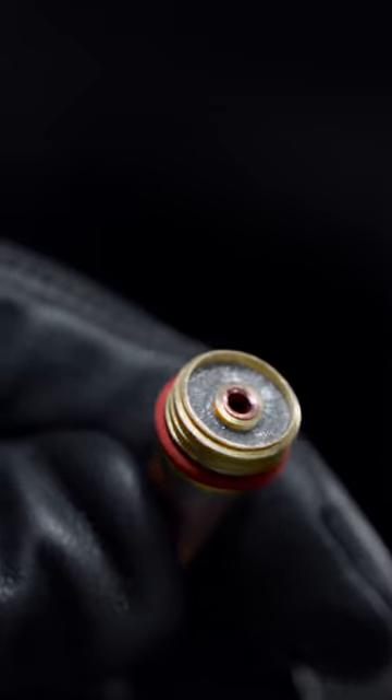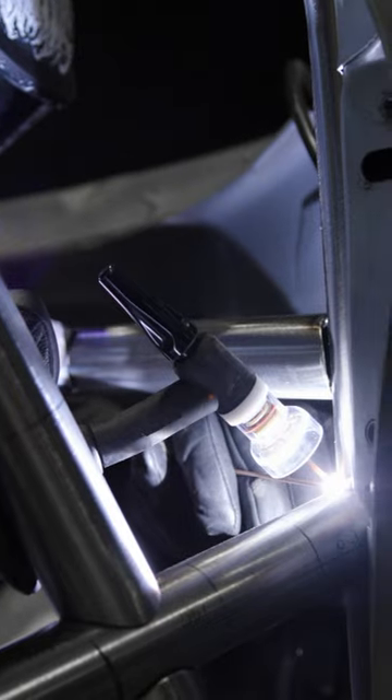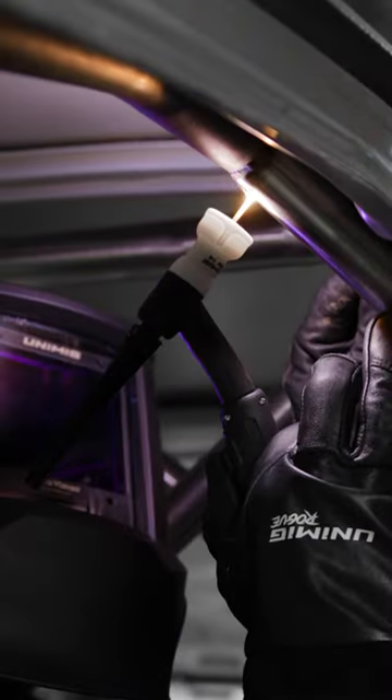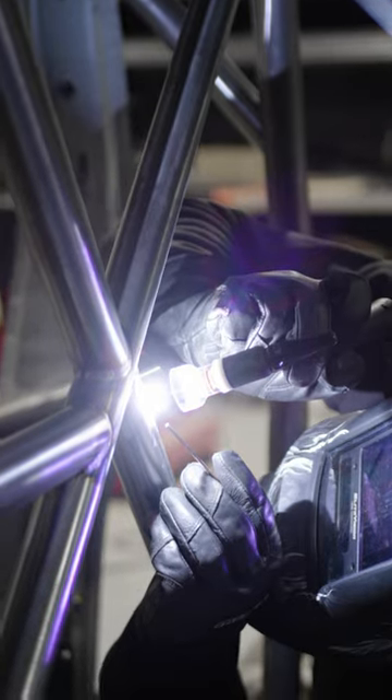The wider diameter diffuser and mesh screen provide a large turbulence-free gas flow over your entire weld. Eliminate contamination — with better gas coverage, you won't need to worry about contaminating your tungsten or your weld ever again.